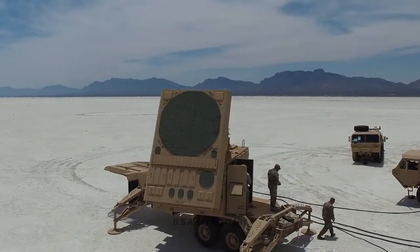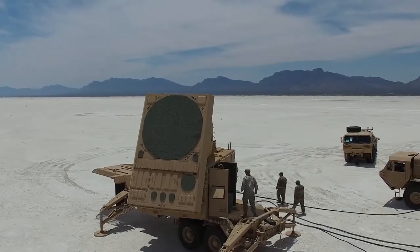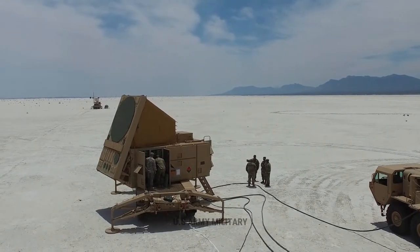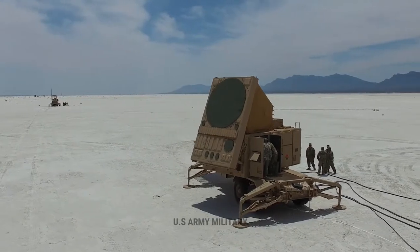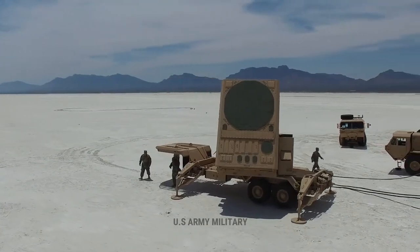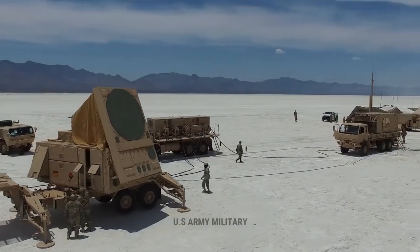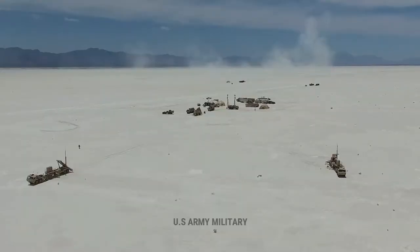The AN/MSQ-104 ECS is essentially the brain of the Patriot system. It is the only manned portion of the Patriot batteries, consisting of 3, or sometimes 4, individuals. The Patriot system is nearly autonomous, with only the final launch decision requiring human interaction. The ECS has two computer consoles, each displaying a radar depiction of airborne vessels. The tactical control officer sits to the right, the tactical control assistant sits to the left, and the communications operator sits in the back. The tactical control assistant handles the actual firing of the interceptors, the tactical control officer approves targets and ensures that allied forces are not targeted, and the communications operator monitors all communication between headquarters and the other batteries. Sometimes a recorder assists the tactical control assistant and records messages from headquarters.